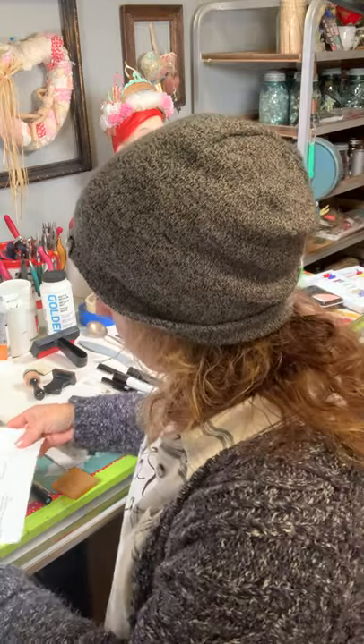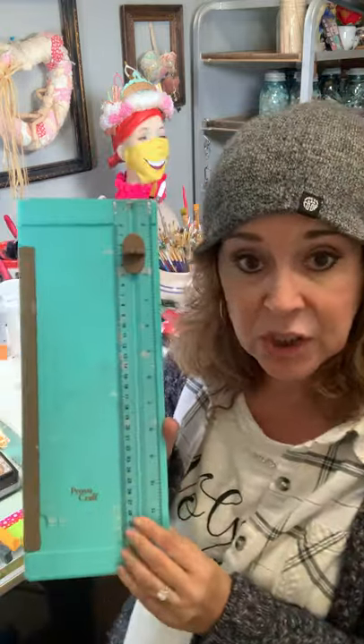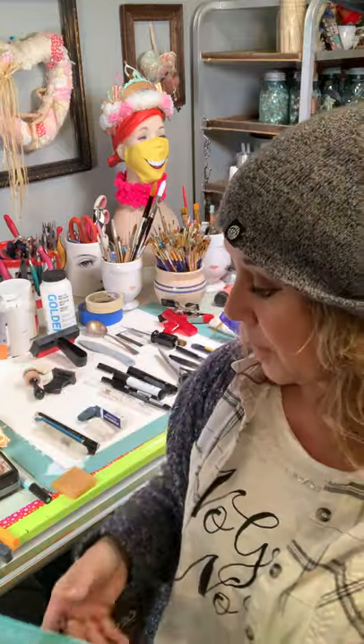A paper cutter — these little paper cutters are really good and really affordable. They have a little ruler and everything. I've got a guillotine from way back but it's just bulky and big, so these little plastic ones are really good for paper crafting.